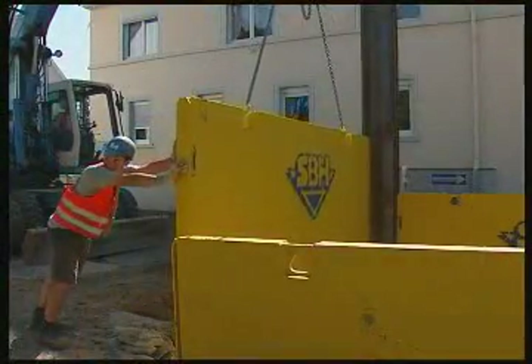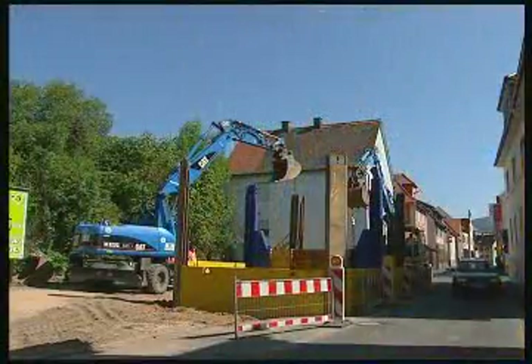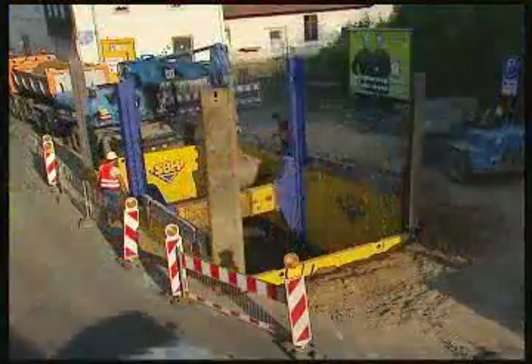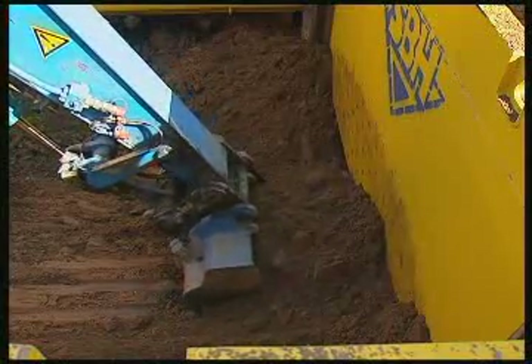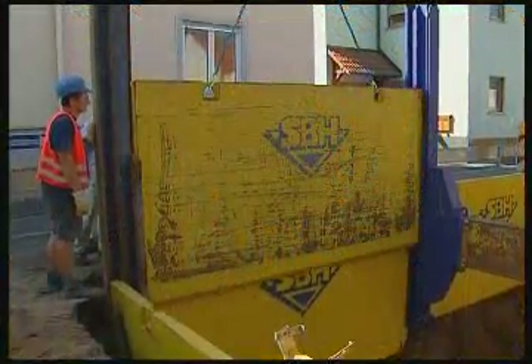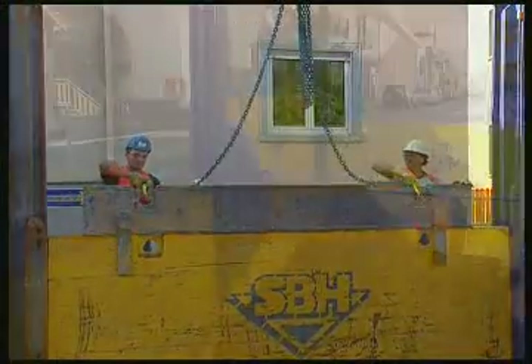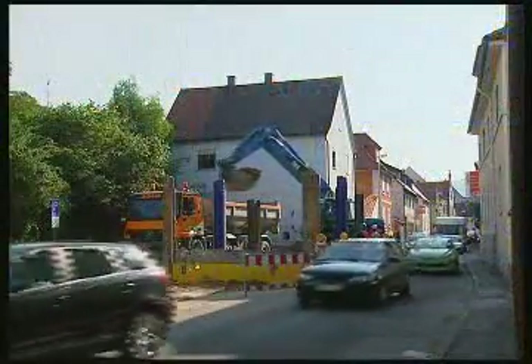The use of cables on the shoring plates simplifies the jobs of threading and handling. Rails are used to protect the plates, which also have to withstand heavy blows during installation. Because of the high quality steel construction, the system can be used thousands of times over.